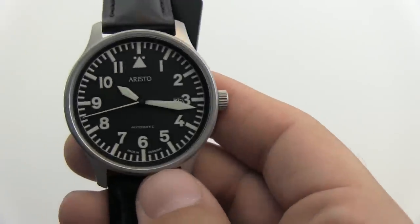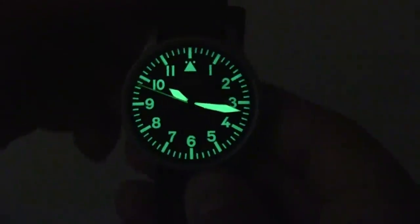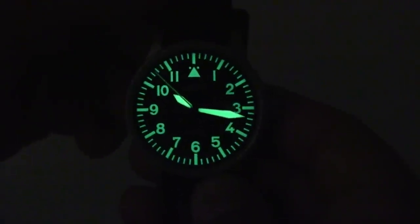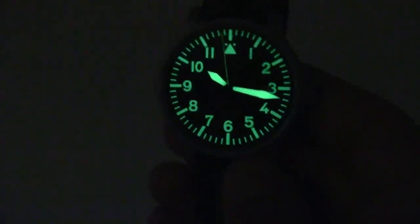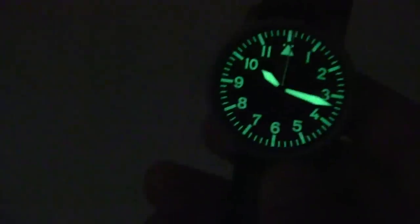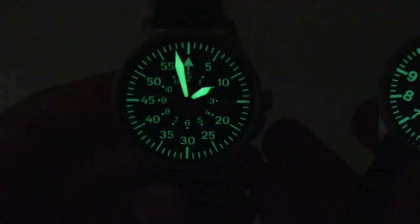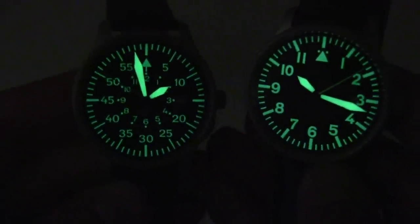Which is really great for low light visibility — let's take a look at that. This is just really bright as you can see, really pops out. Even in very low light conditions it stays pretty bright. And just looking at the 116 as well — both watches are really great in low light, really bright.